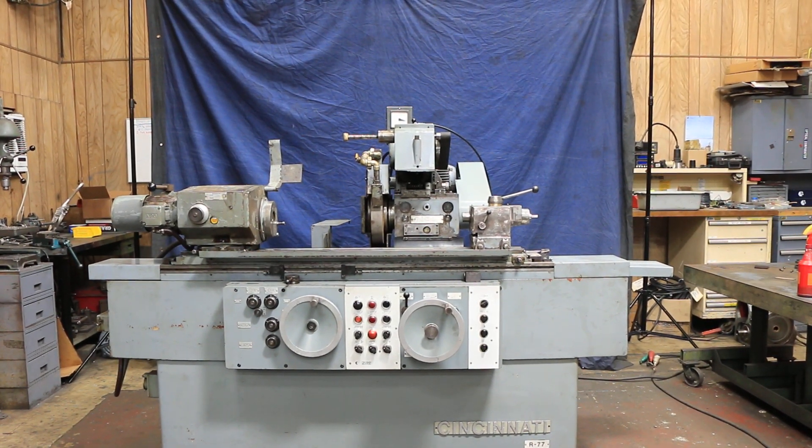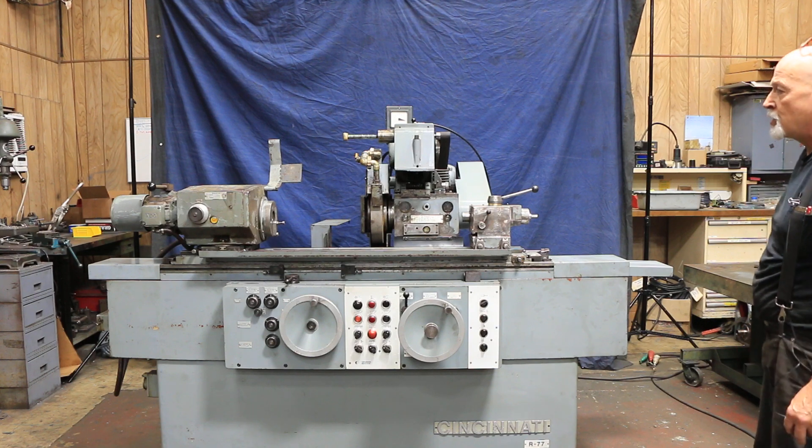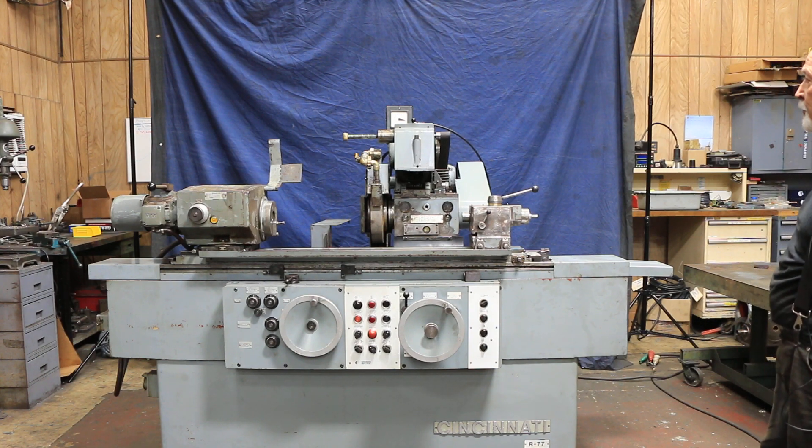Today we're going to show you this Cincinnati Universal Cylindrical Grinder. This is an R-Series Model 77, made in Germany for Cincinnati — or by a Cincinnati division in Germany.